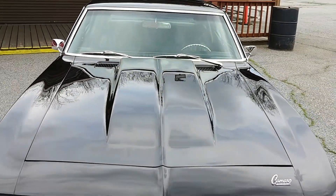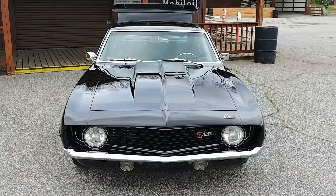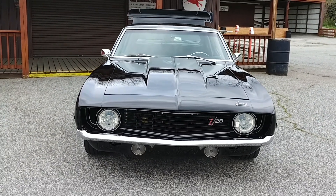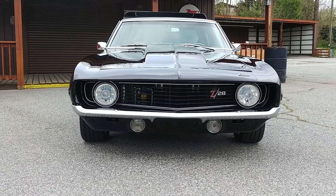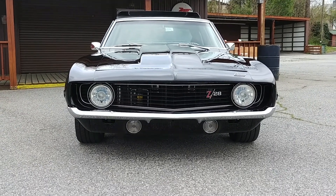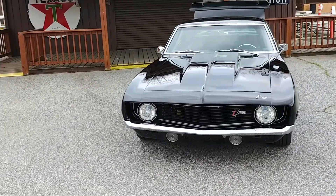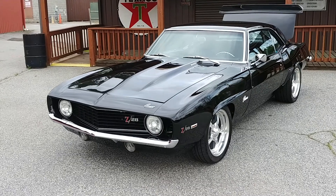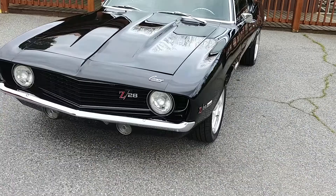Here she is up front. Sorry for any streaks in the paint — I just went over it with a rag and some spray detailer because the pollen is crazy here in Georgia. We haven't been able to verify that it's a real Z28. The owner that brought the car to me said it's a clone, but I'm not ready to give up on it being an original Z — I need to do a little more research. Regardless, it's a gorgeous car.